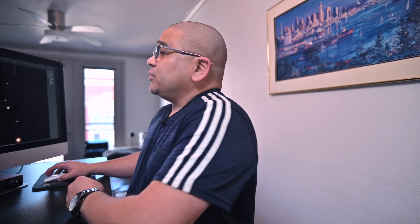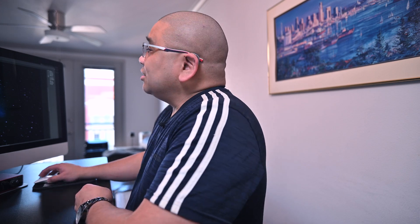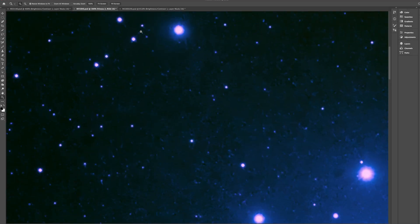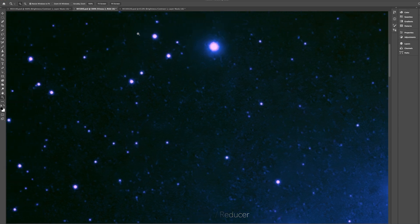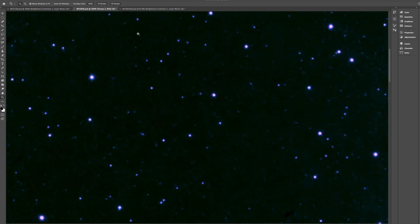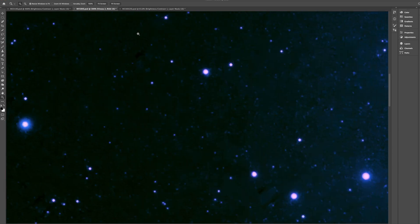Let's check out the 0.8x reducer flattener. I shot M45, the Pleiades, and here is 30 minutes on the Pleiades — this is actually a lot of data for 30 minutes. All the stars are blue here, so of course we're going to see some blue halos, but how are those halos placed? Again, we're cropped in to 400%, and those blue halos are very well centered — they're looking really, really good.